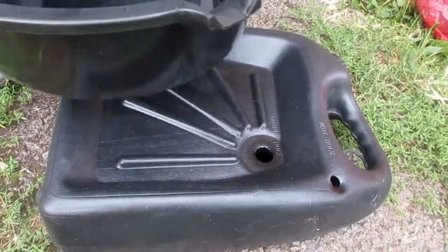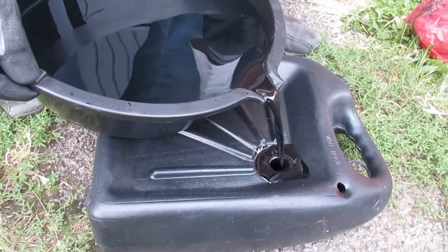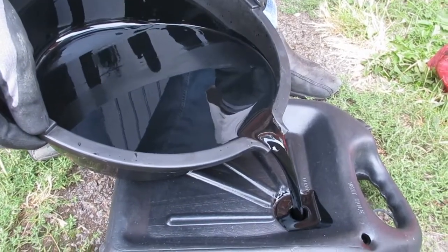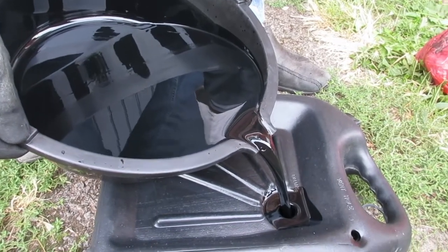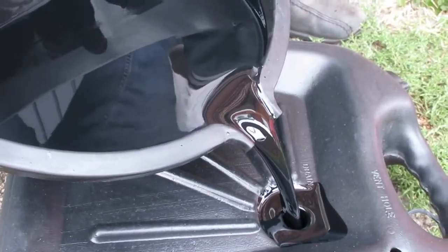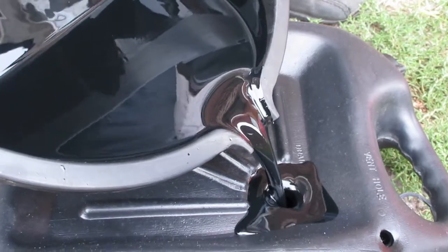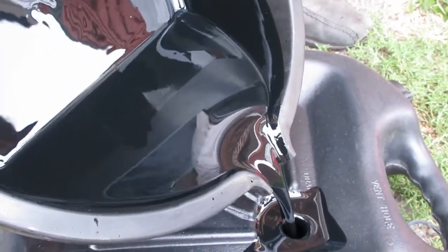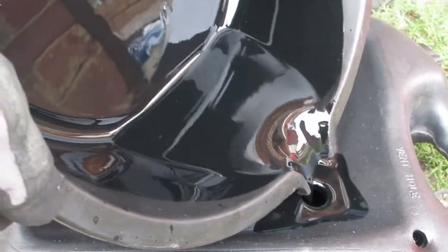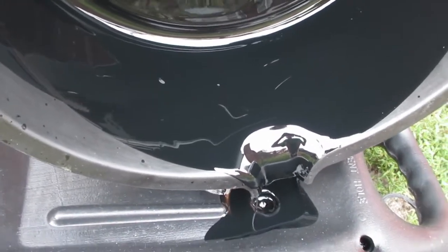We're just going to pour off the oil we got from the engine into a container to take it away to the dump. As this is a V50 diesel you can see the oil gets very black — it actually gets black very quickly. Make sure you're doing this not on your driveway, somewhere a little bit less important, because if you spill the oil it's really difficult to clean, especially off paving stones.